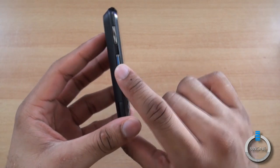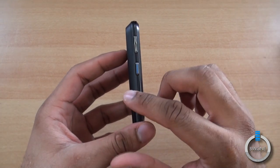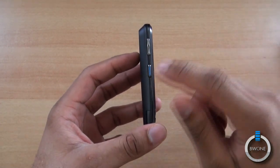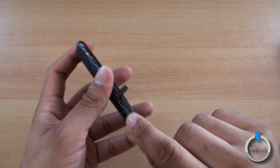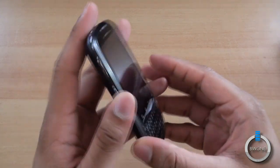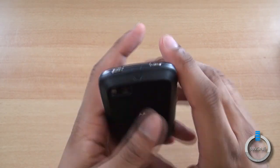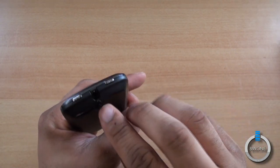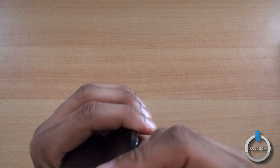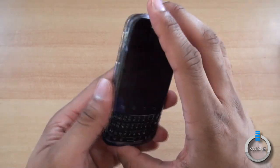On the side you have the volume button. You also have the direct connect button, because this uses Sprint CDMA compatible direct connect — as opposed to the Nextel which used IDEN. They're trying to get off of that and use Sprint CDMA technology for push to talk. Behind a cover you have the micro USB port. On the other side you have the dedicated camera button at the bottom. On the back there's a 5-megapixel camera. At the top, behind a cover, is your 3.5mm headphone jack, your power/unlock button, and what looks like a speakerphone button as well.